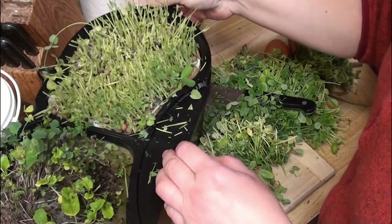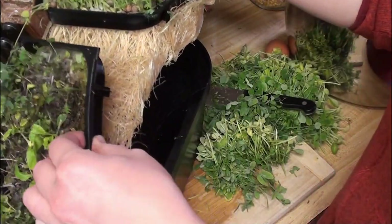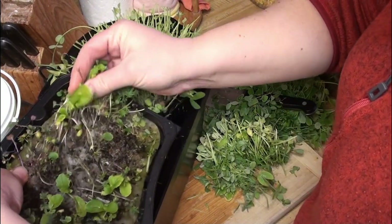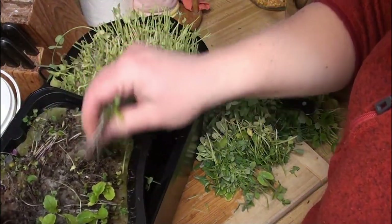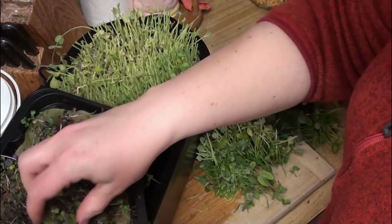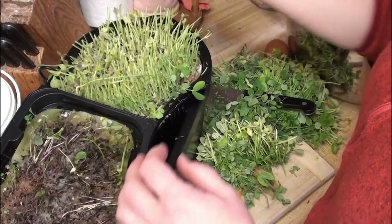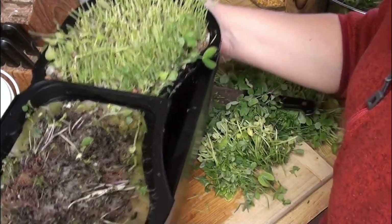Let's see how bad the roots are. The roots are insane — they actually went over and took over the other side. I'm going to take all of this out as well. I will take this all apart, clean it up, and might try sprouting corn on the other side — just try to go through and have a supply of sprouted corn for them. But this is done for now.